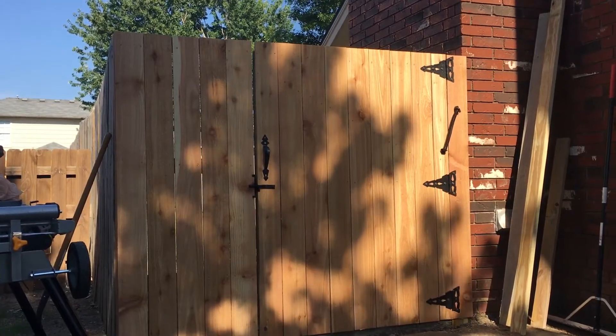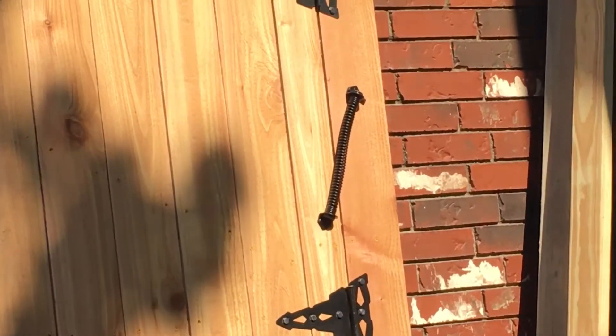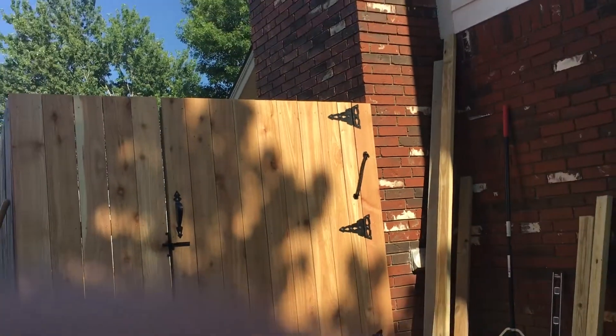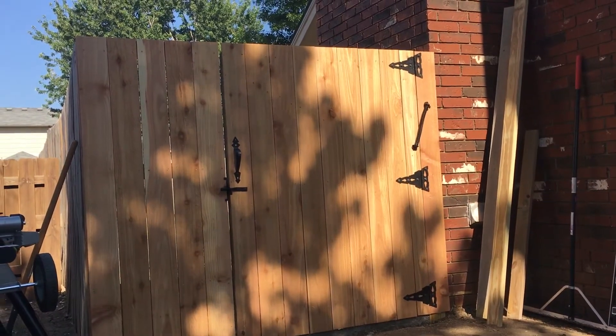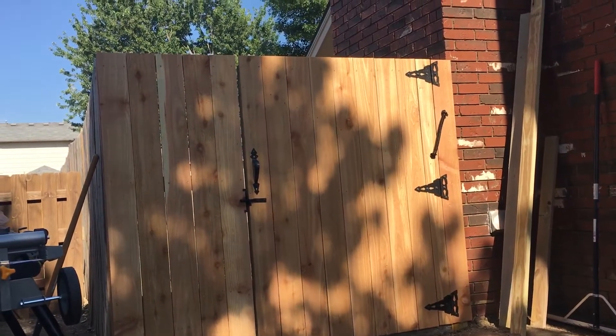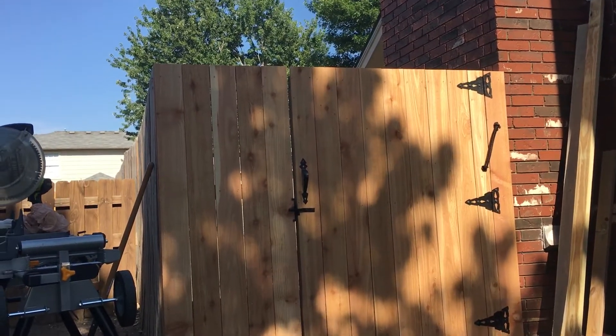There it is, and this is something I've never done before. There's a spring that automatically shuts the door. I got the handle — I had to trim the door with the circular saw down so that the latch would fit in between there.